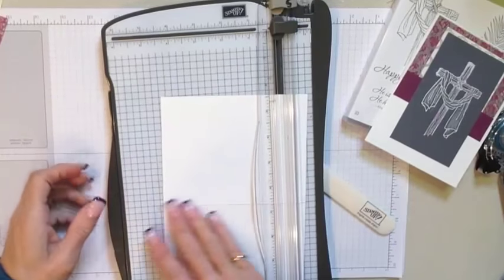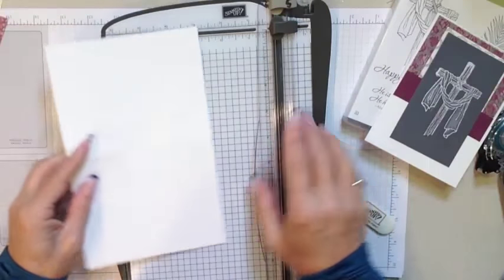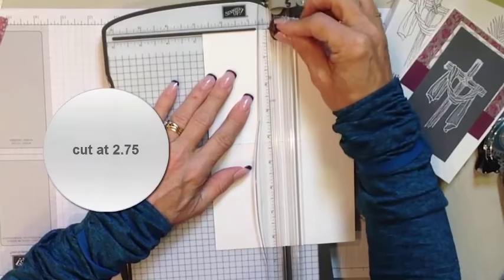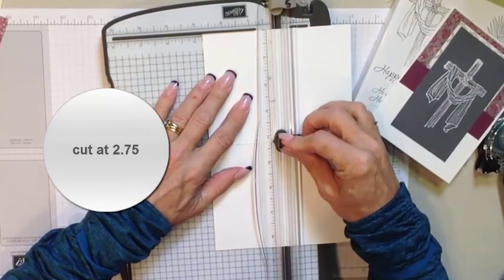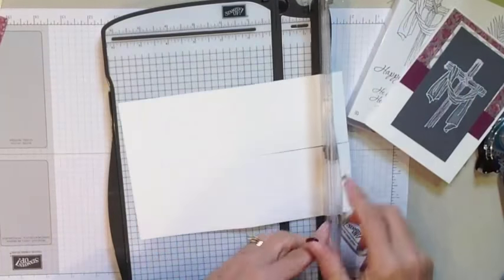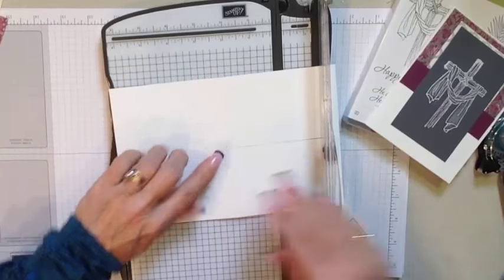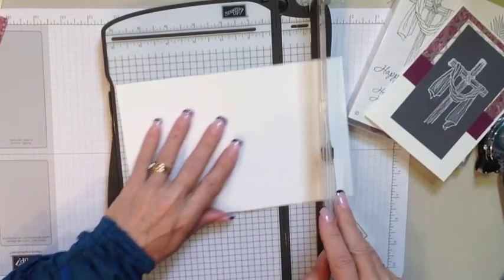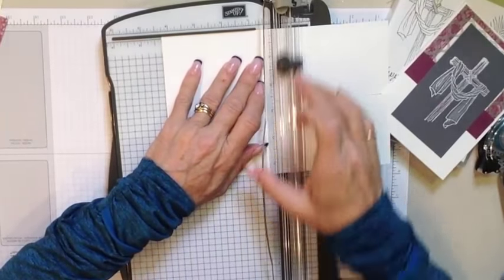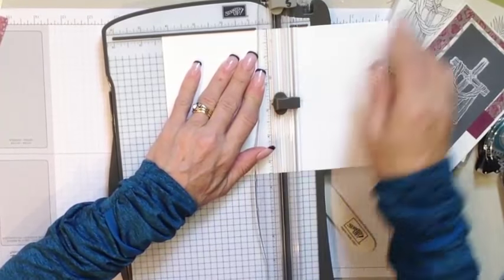I like to start first from the non-scored side. At 2¾, I want to cut that card to where that score line — that fold — is. Then I'm going to turn it and on the fold line I'm going to go ahead and cut. By having this piece here I know where to stop, so that works great for me. Those are just my personal little shortcuts — I'm not one to do a ton of measuring, so if I can make it easy, that works great.